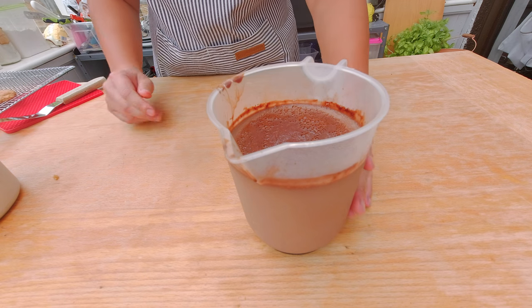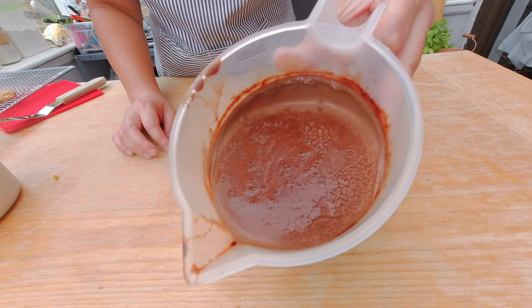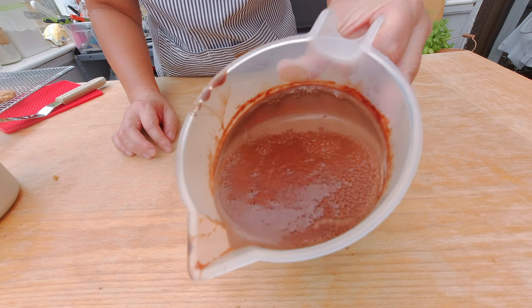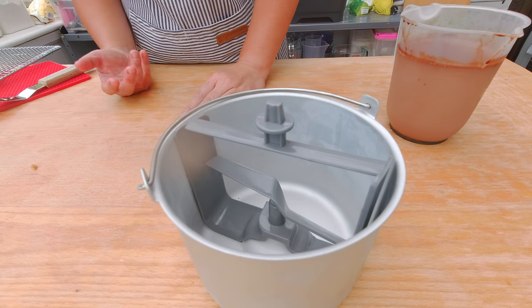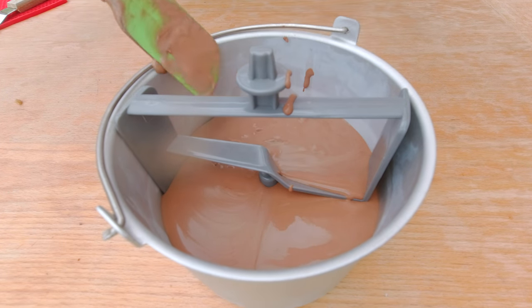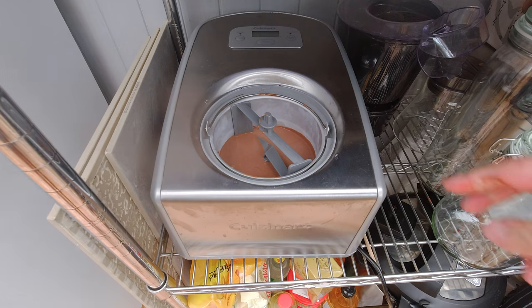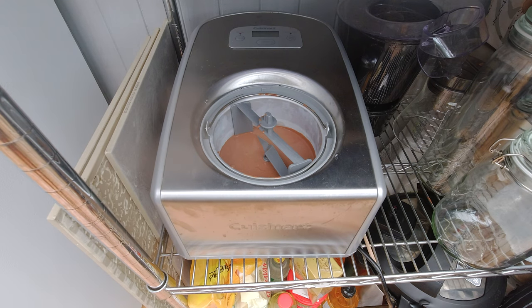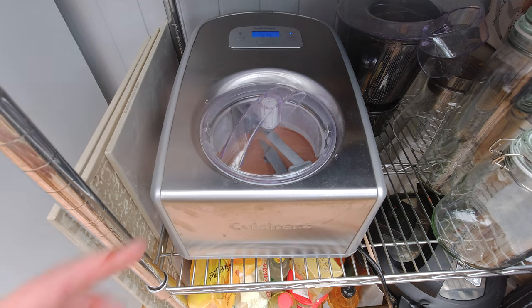I'm gonna start now making my chocolate ice cream for the peanut butter chocolate ice cream sandwich. Here's the chocolate custard I made yesterday that cooled down overnight. It formed a little bit of a top and it's pretty thick — like a pudding now. What we really want to do in the ice cream machine is whip up this custard to become ice cream, so I'm gonna pour it into the bowl of our ice cream maker. Our ice cream maker has a very peculiar location in our house because we just have way too many kitchen appliances, but I'm going to start it now.